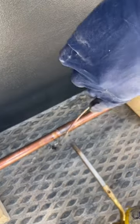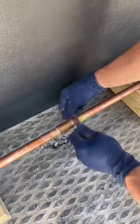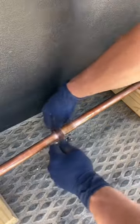Once the fitting is hot enough, I begin to solder. I always keep the heat on the fitting when soldering because it helps to pull the solder into the fitting. Once done, I wipe off all the excess flux with a cloth. To cheat a little bit, you can even use some sandpaper and clean up around the fitting.